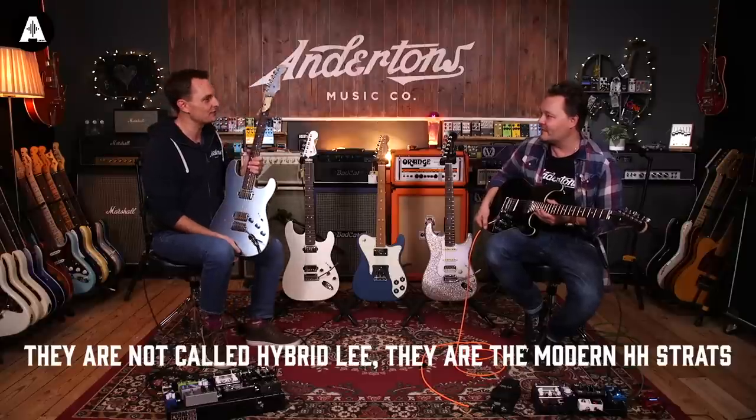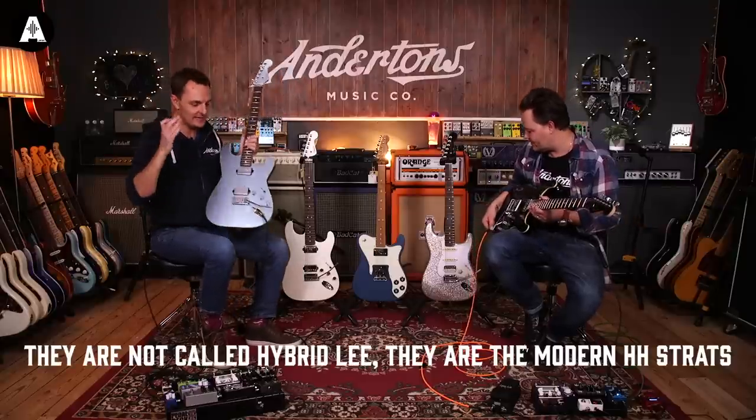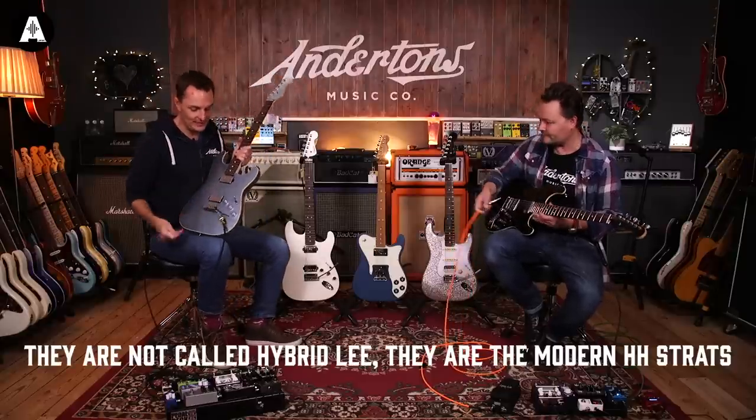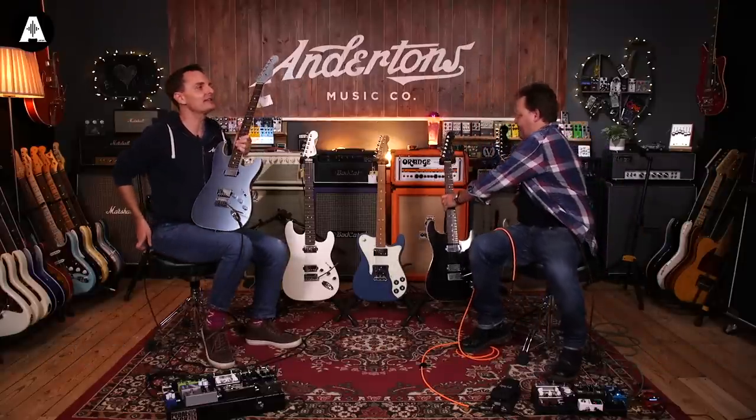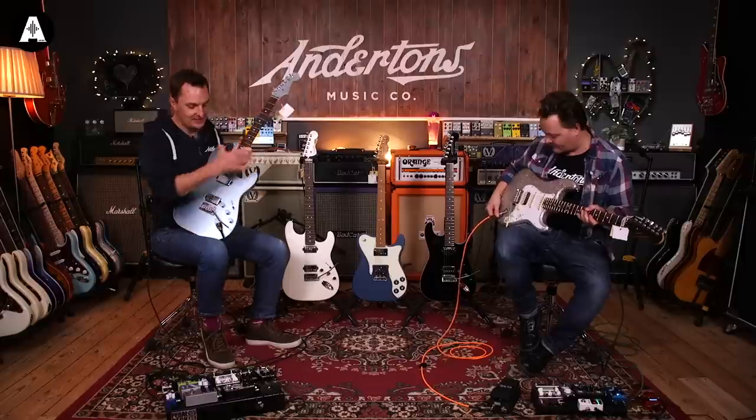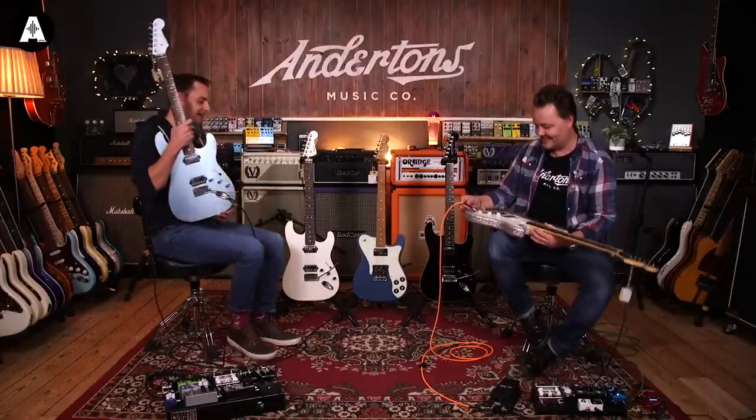So check out the links below. It's called the Fender Made in Japan Hybrid Strat - not Aerodyne. If you like this and maybe you can't afford one or you're just looking for something used, have a look on eBay for the old Fender Aerodyne stuff, because that is definitely where this is born of.